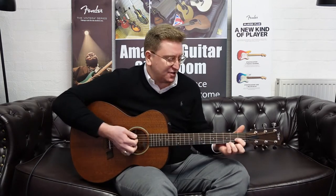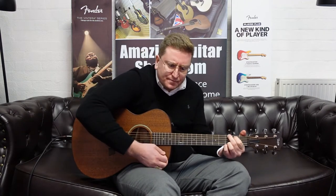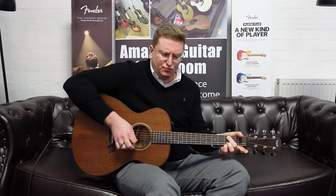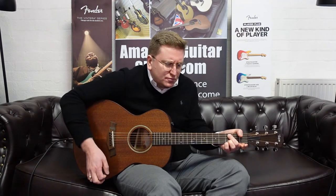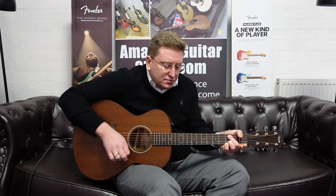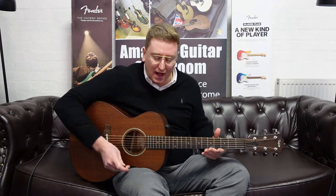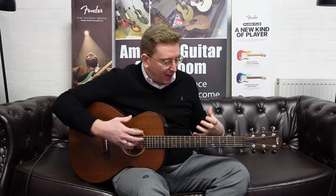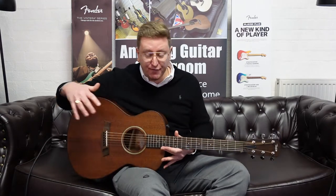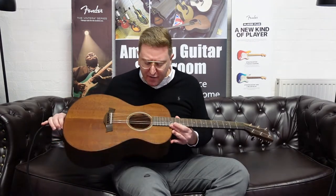It does have that sustain, doesn't it? It's a beautiful instrument — it really is very versatile. I think it's great for fingerstyle and it's great for chords. It's powerful for chords and strumming, and it's very comfortable. If you're looking to learn to play guitar, this is a very, very comfortable body shape.